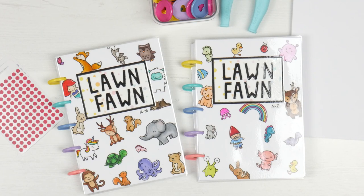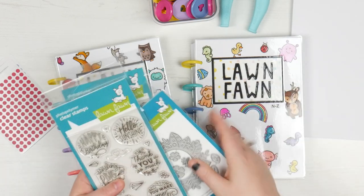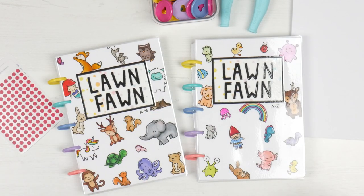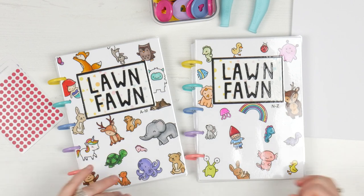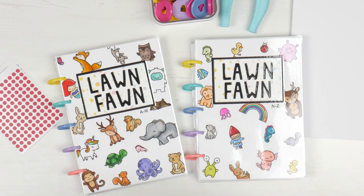So you would have seen a little while ago, I got a bunch of brand new Lawn Fawn. It's still all sitting here on my desk, which means I need to put it away. This is my new system of how I organise, catalogue and store my stamps. I'm going to run you through this from arriving on my desk to being put away in my drawer.